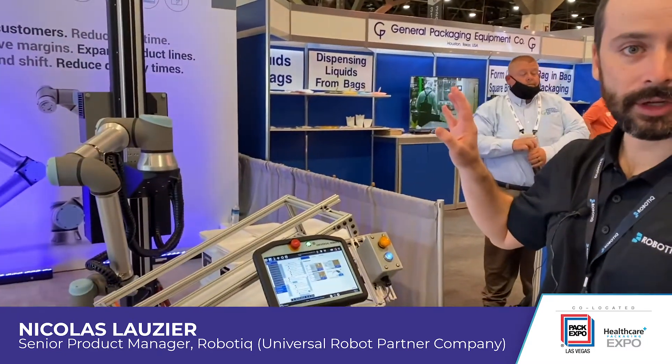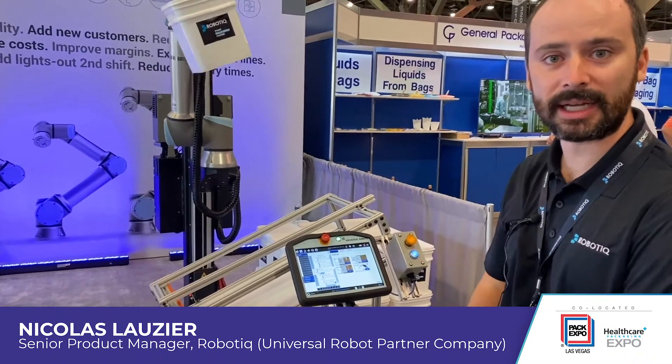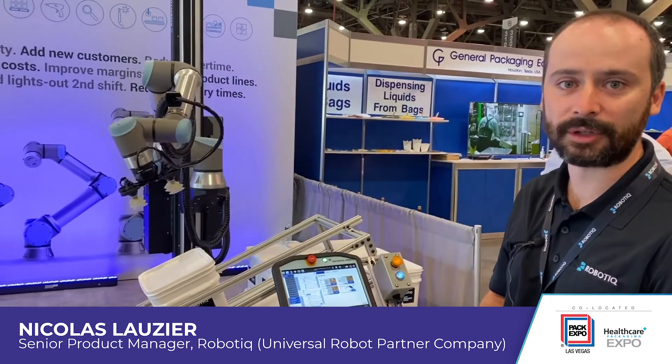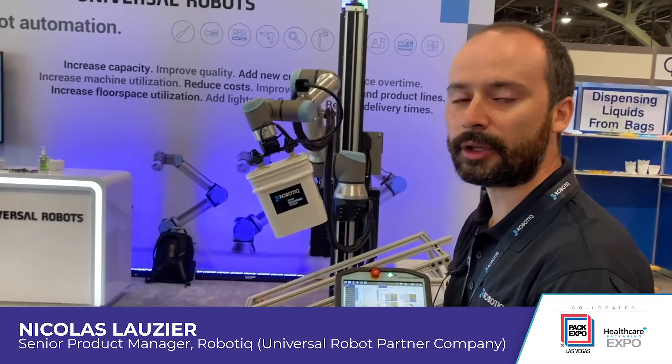What you have here is the robotic palletizing solution with the Universal Robot UR10E. This is a quick-to-deploy solution for palletizing that can be installed at the end of a line — an existing line — and it's really optimized for fast deployment. We've seen deployments under one day from uncrating to production.